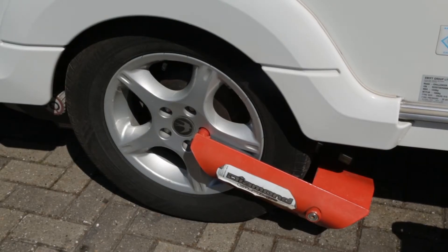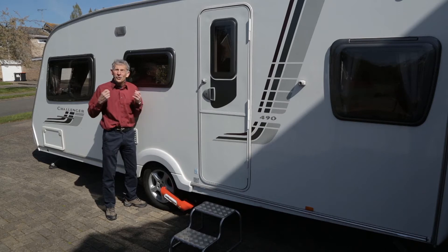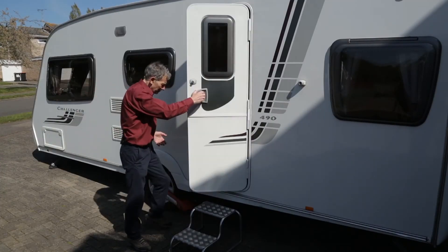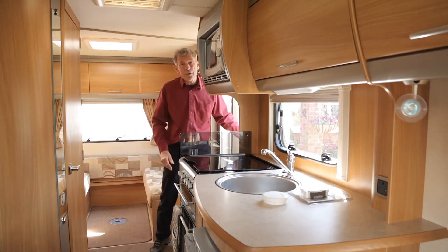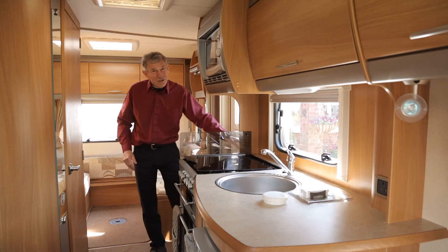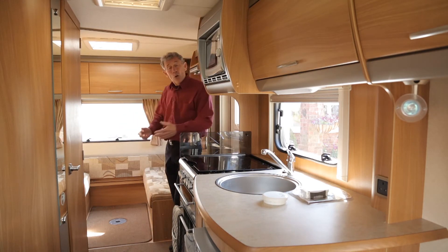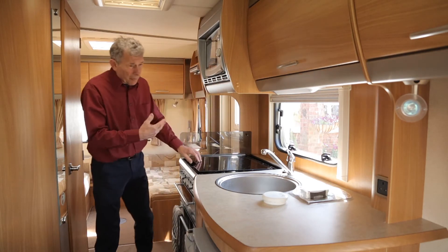Let's turn our attention to the wheels. This one has an alloy wheel — great. There was a time when they were only fitted on the top of the range models. Inside, goodness, it's in fine condition for a van that's six years old. It's a five berth with three at the back and two beds at the front. In the kitchen it's a familiar sight.